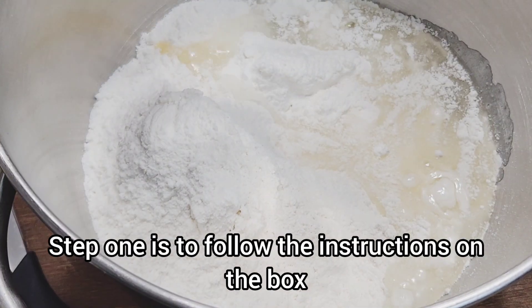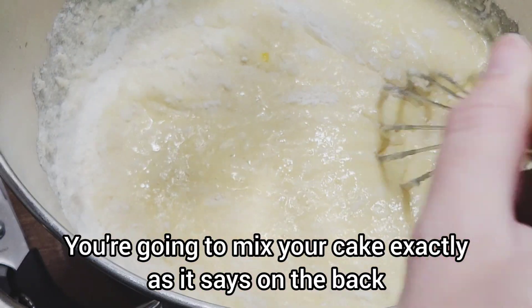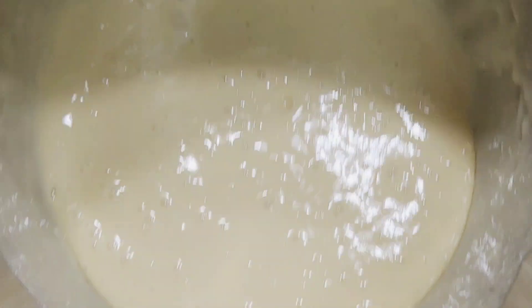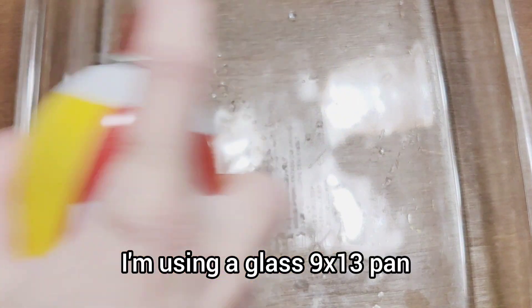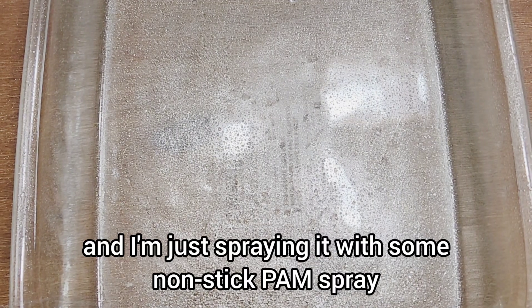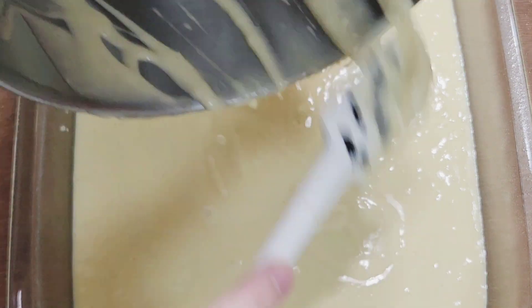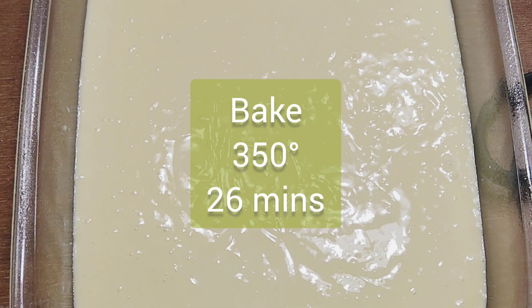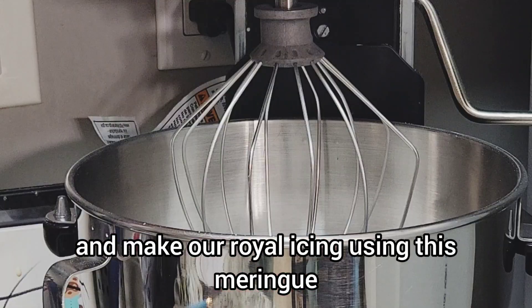Step one is to follow the instructions on the box - do not change anything. You're going to mix your cake exactly as it says on the back. I am using a glass 9x13 pan and I'm just spraying it with some nonstick Pam spray.